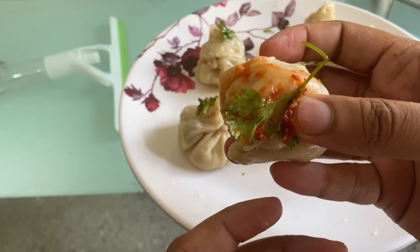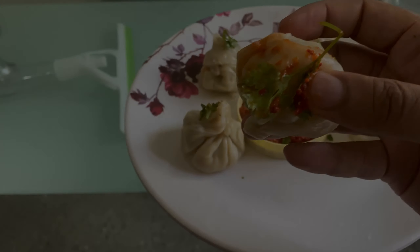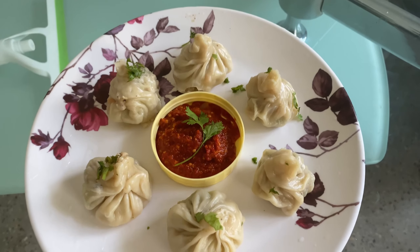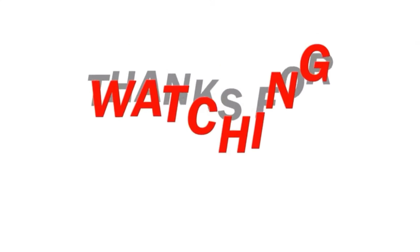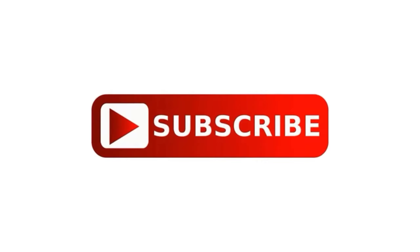Remember to comment and show your support. Like, share, and subscribe. Thank you, see you next time!